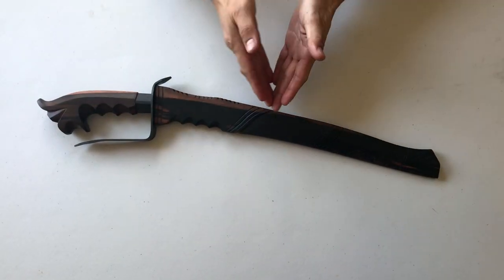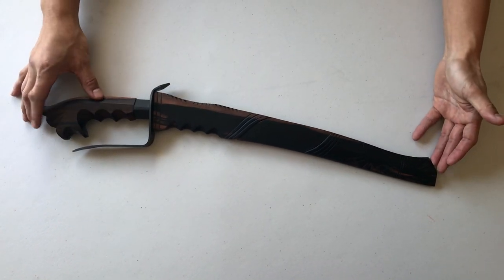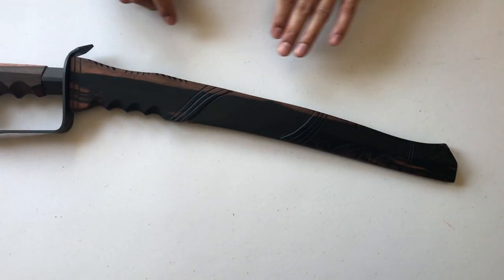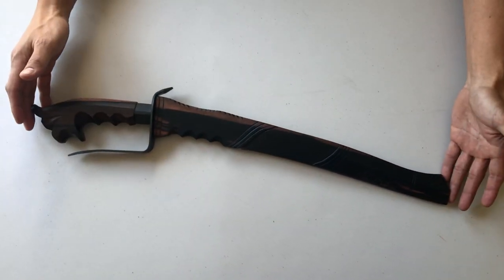Let's take a look at what we have here. We have the hand carved Kamagong scabbard along with a matching Kamagong handle. The beautiful thing about this wood is this is the natural color that you get once it's sanded and buffed out — the natural grains express themselves and you can see them. They look beautiful.